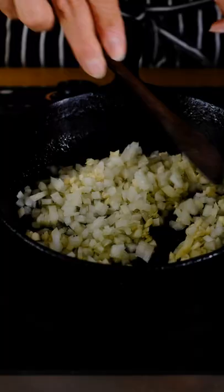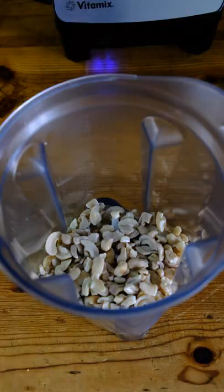Vegan Artichoke Spinach Dip. Start by sauteing onions and garlic until lightly browned, then set aside to cool.